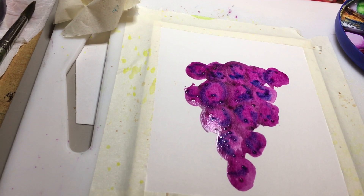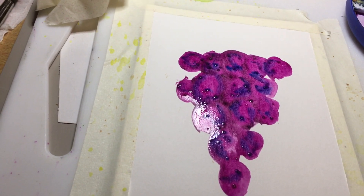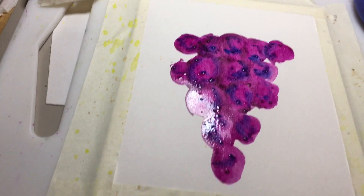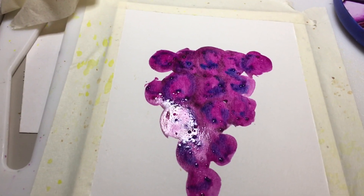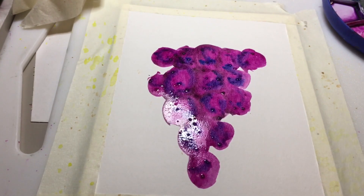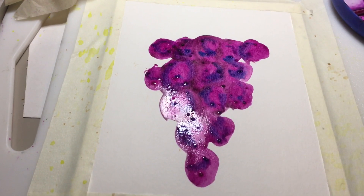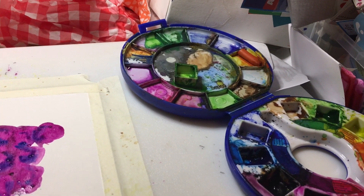Hi everybody and welcome back. Today you find me in the middle of painting some grapes for Sea Lemon's 30 day challenge — I think it's a 30 day challenge and it's the fruit challenge. I can't remember if it's 31 or 30 days, but today's prompt word for the fruit challenge is 'grape' — singular — but I have done a bunch of grapes, and I'm using my Raphael watercolors.